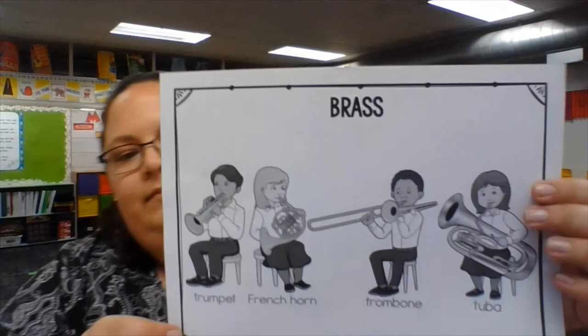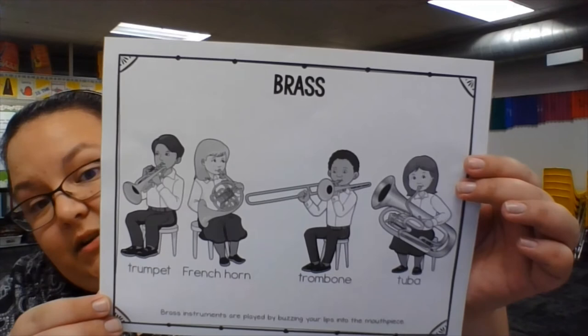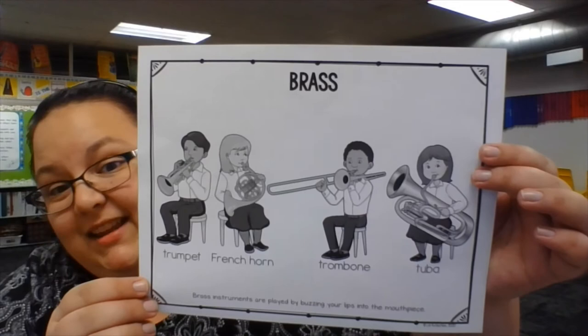Next we have the brass family. Brass instruments are played by buzzing your lips into the mouthpiece. We have a trumpet, a French horn which coils around and around, a trombone that has a long slide, and finally a tuba. I think we're going to hear a lot about the tuba today.